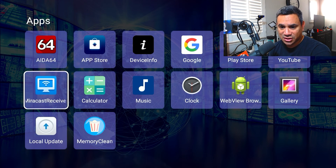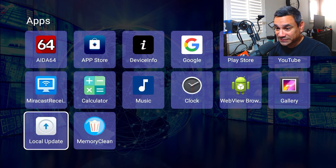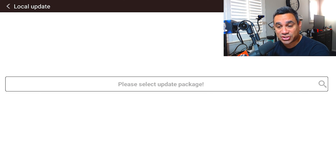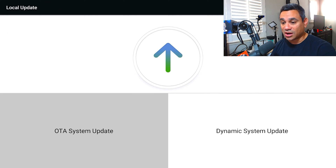When you go to Apps, there is a Local Update. Sometimes they will send you something there and you can do an OTA system update where you can search the package. Wherever you got this from, go to that customer support — I'll show you that real quick — you need to contact them and ask for an update.